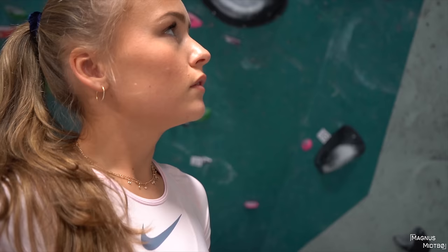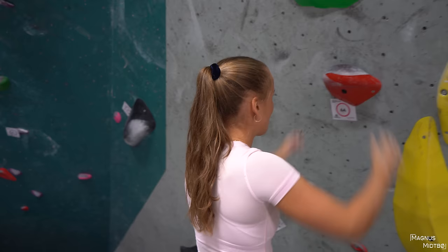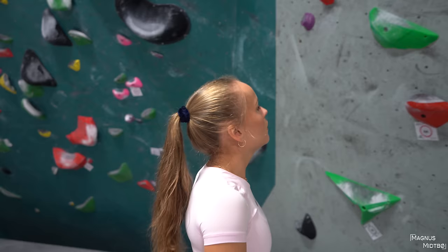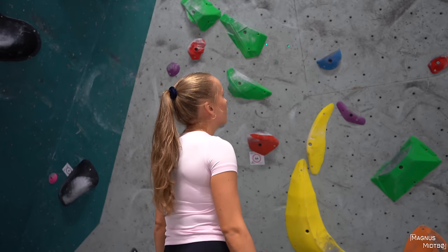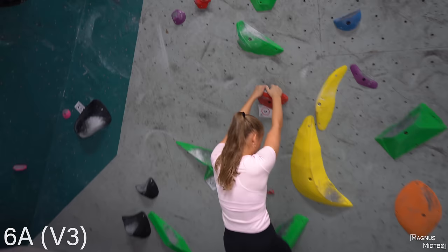Do I need to start with both hands? Yes, unless there's an arrow on the tag you always start with both hands on one hold. You can go two different ways on this one? No, those are the holds — you can see the ones that don't have any chalk. Okay, let's go! First try ever on a 6A — if you do it first try it's a flash, just so you know, and that would be very impressive.